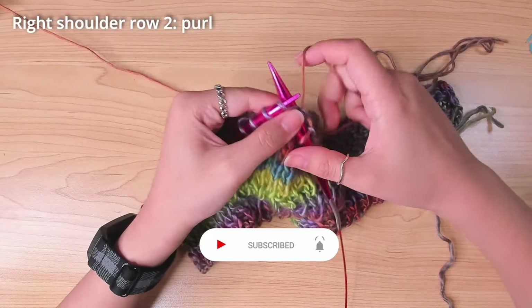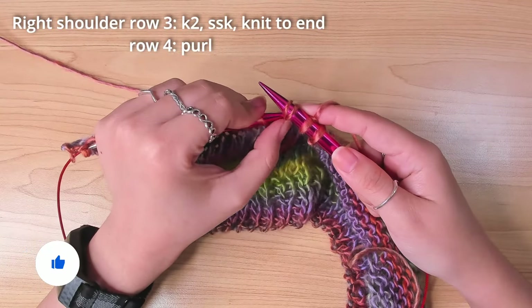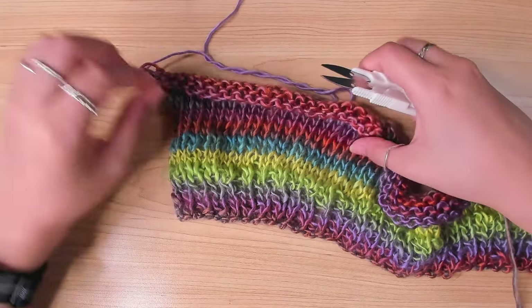Then after this, I did a purl row, started the next knit row with an SSK decrease again, and did one more purl row before I cast off on the knit side. Again I left a long tail.